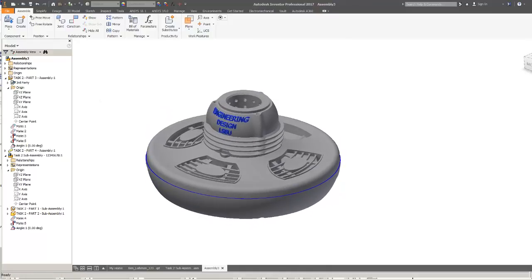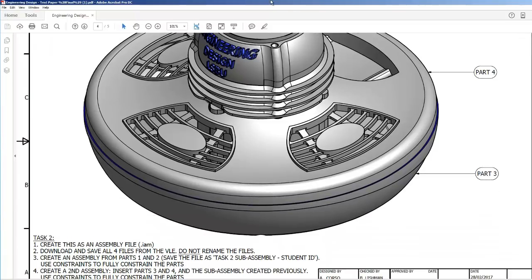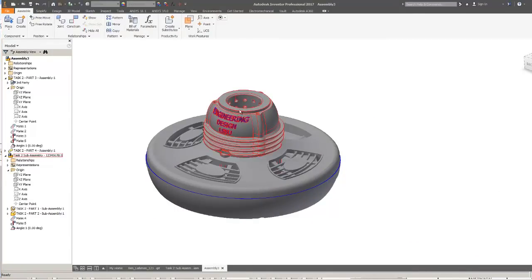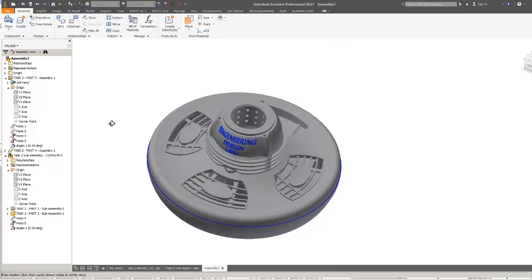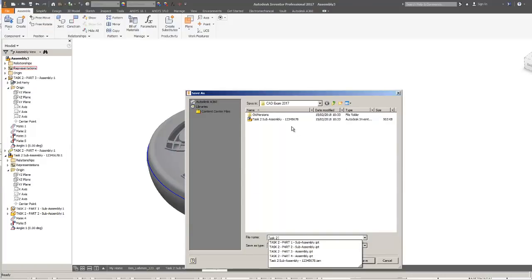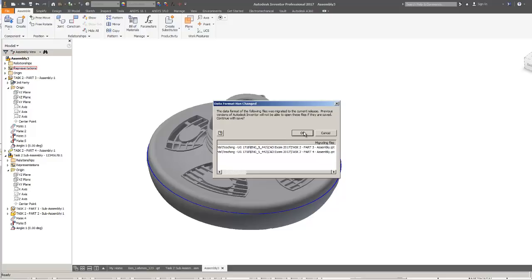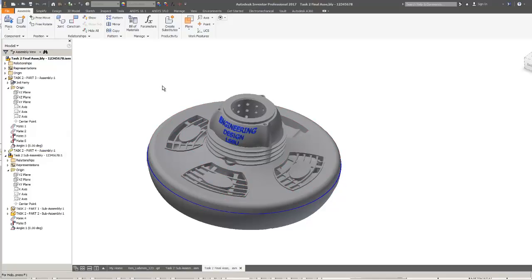I'm reasonably happy with that. I'll just try moving things around to make sure nothing moves — everything's fixed in place. I'll save as task two final assembly and my student number. There's a typo in there, so it's not quite spelled correctly — at the end of the test if I've got time I'd come back and fix that in the file management system. I'm about half an hour in.